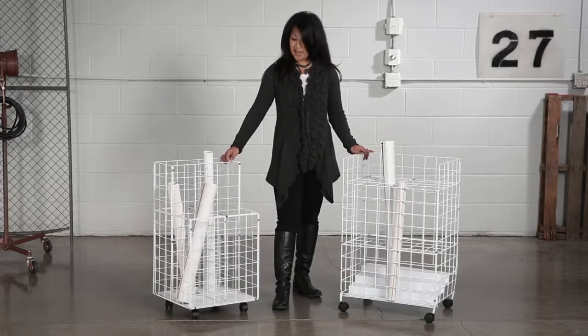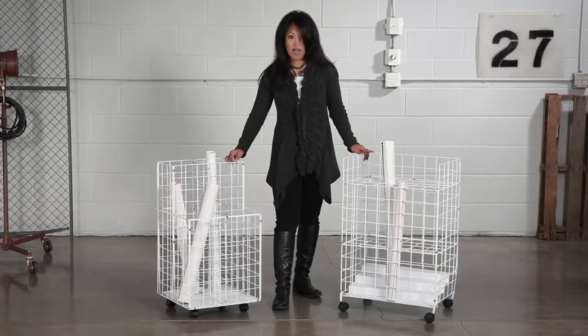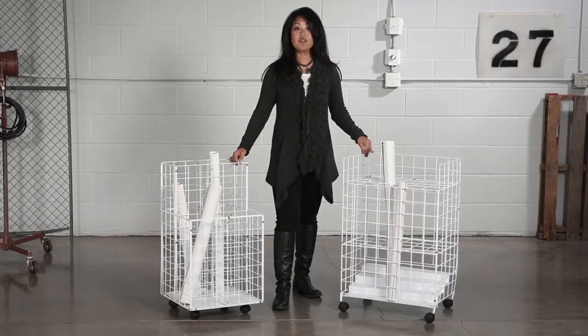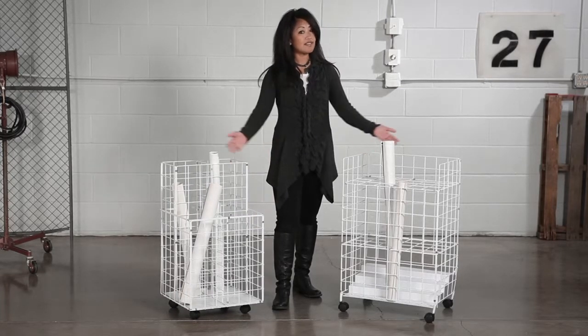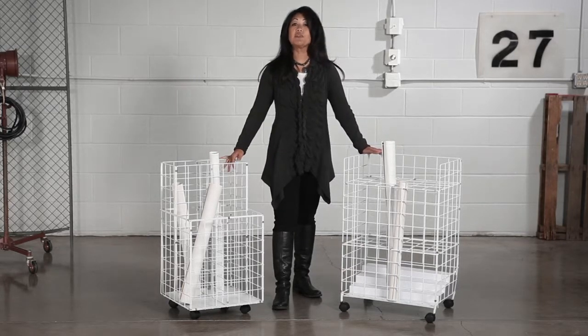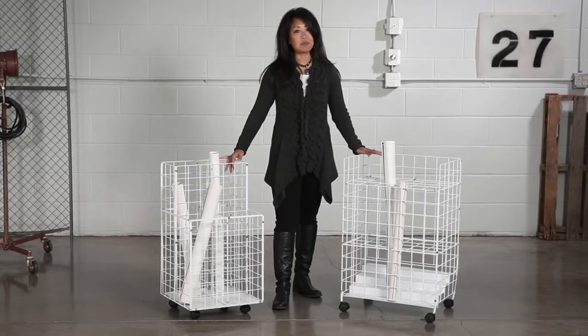With its 2 inch all surface casters, the roll file is great for gliding your projects anywhere you need with ease. The roll file also gives you the ability to keep projects organized and multiple projects in one place. All you have to do is simply roll it from the office to conference or meeting rooms.